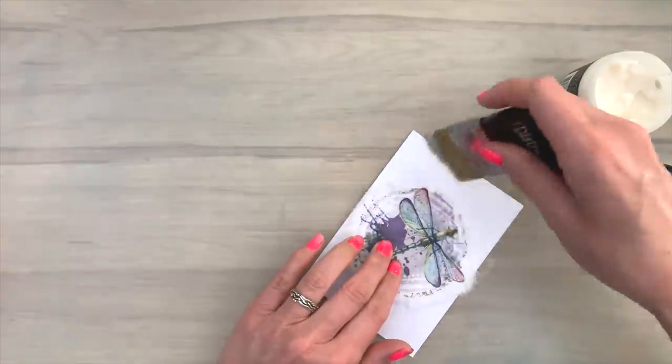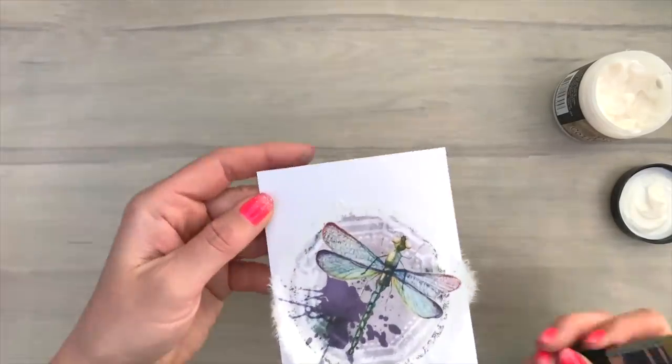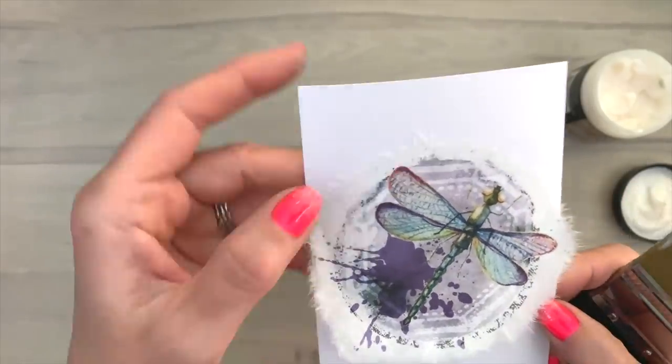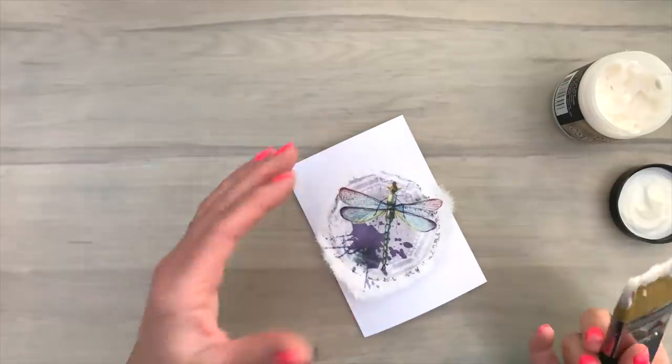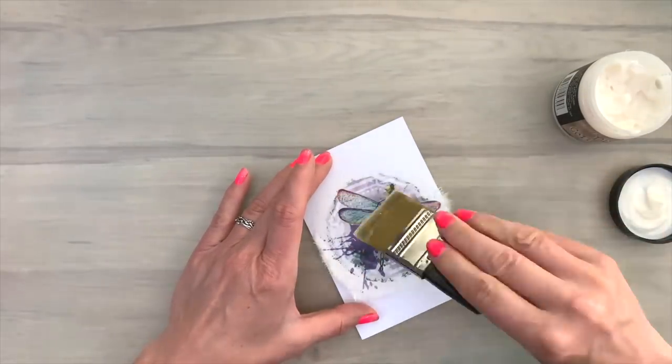Then I put my image on top. And then I'm going to add another layer of the collage medium, working my way from the inside out. And this way your fluffy or plushy ends will go outward, which gives you a really cool textured look. When you have covered it with a layer of the collage medium, you can go over it a few times to even it out.